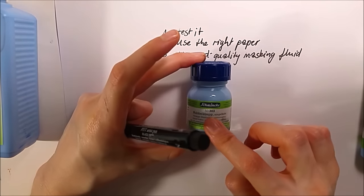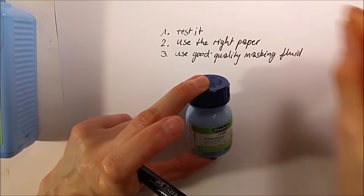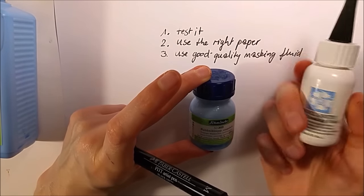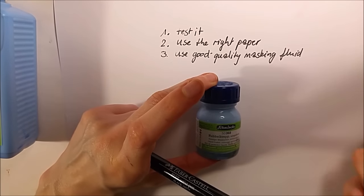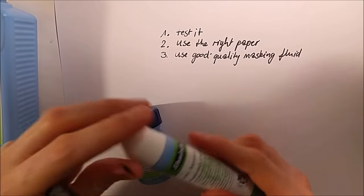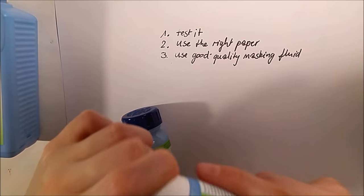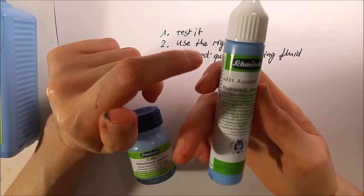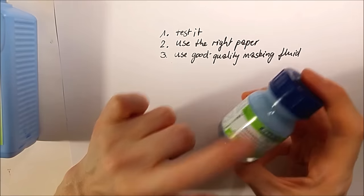You can also get the Schmincke masking fluid in white if you prefer, but I prefer blue because I can see where I've applied it, especially on white paper. The white one is also really good, but I prefer the blue. Another recommendation: don't buy these pens. When I open them for the first time it's fine, but after a few weeks they start to dry out — it's really a waste of product.